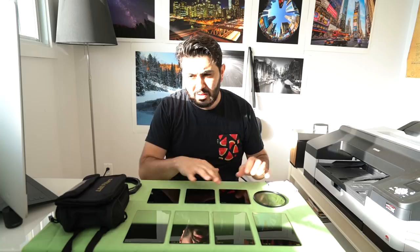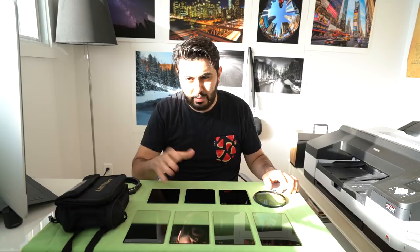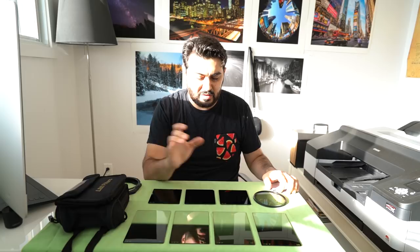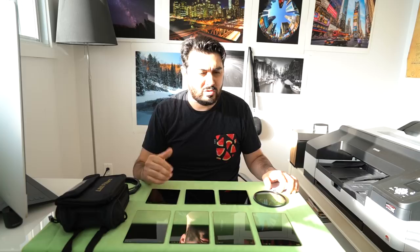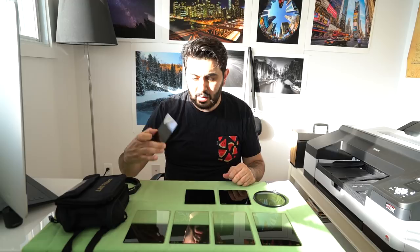I also have a 6-stop, a 10-stop, and a 15-stop ND filter. The 6-stop and 10-stop are perfect for sunset or sunrise long exposures. Sometimes I go with the 6-stop because the 10-stop can mean a really long exposure — like four minutes. The 15-stop or 10-stop comes in useful if you want to shoot at a shallower depth of field like f/4 or f/2.8 in the middle of the day, or if you're shooting a waterfall and want to keep your focus there.